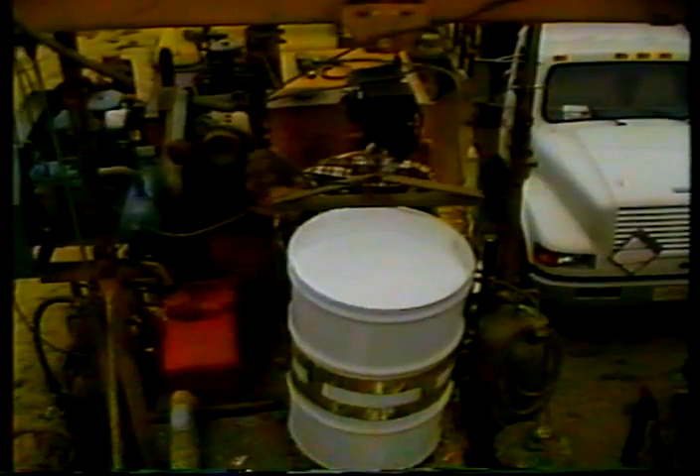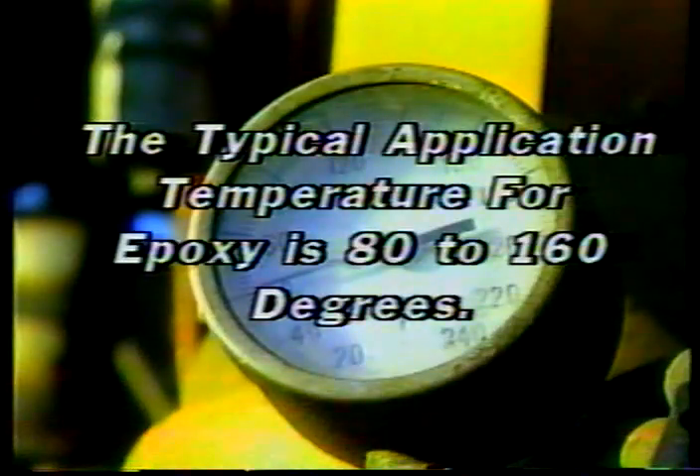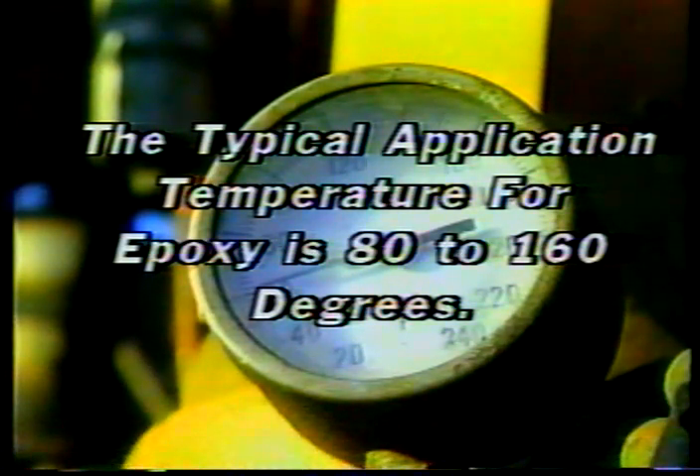The fifth point: material preparation. The key is mixing the two epoxy components in the correct amounts — the typical proportion is two parts Part A to one part Part B. Check the pressure gauges for each of the three material proportioning pumps. When the system is operating, all three gauges should show equal pressure, indicating each pump is sending out the same amount of material. Unequal pressure or a sharp rise and fall usually means improper mixing. The typical recommended application temperature for epoxy is 80 to 160 degrees — check the material temperature gauges to make sure the temperature remains in the recommended range.